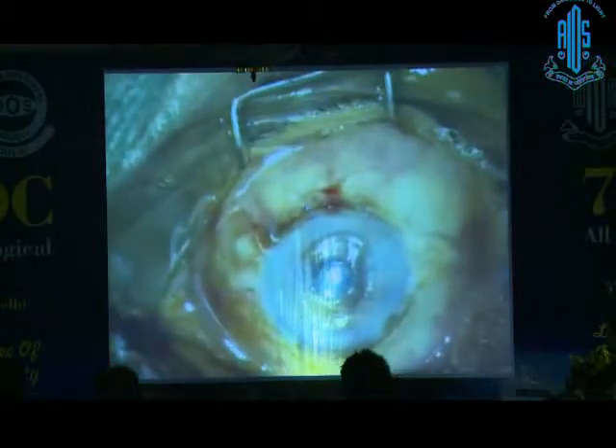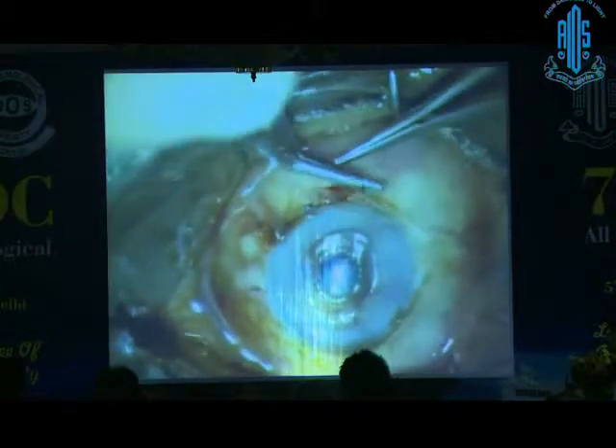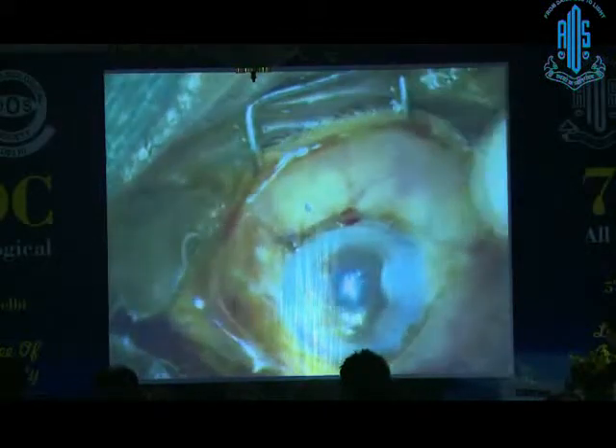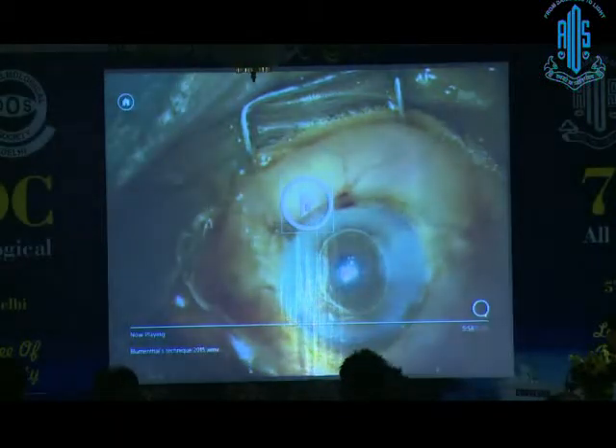We will make a bleb-forming suture going from the conjunctiva to the cornea. You put a kind of a mattress suture through the conjunctiva and through the cornea, and you can see the bleb form right on the table. Once you put this suture, the bleb is formed right at the table.